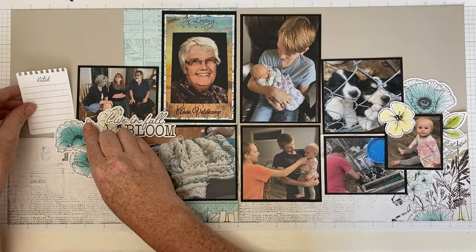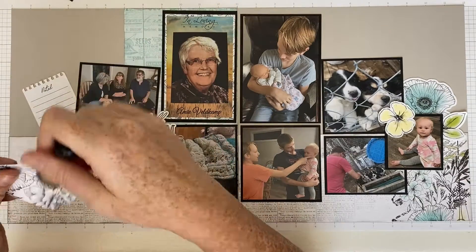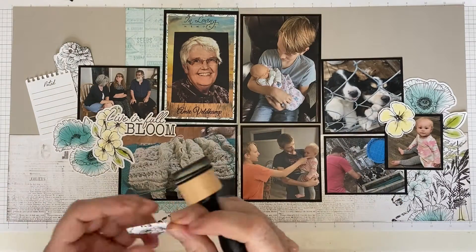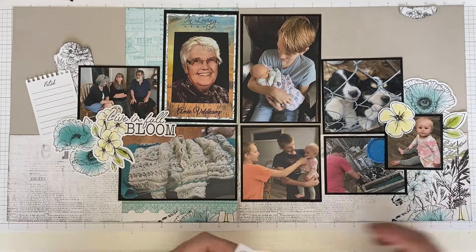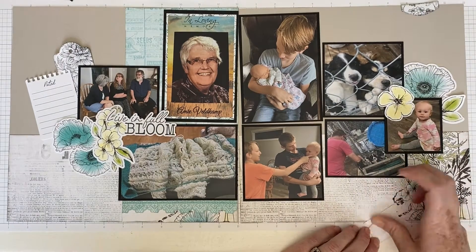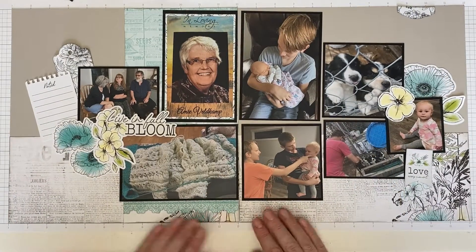I'm just moving things around until I like how they look. I wanted a cluster around the knitting — the knitting was really the reason I decided to do this layout. When I was visiting with my husband, his grandfather was talking about how different his life was going to be, and there laid grandma's knitting just as if she was going to come back and finish it. I added a little love banner that goes over the pool so I can cover that bright blue color while still showing the puppies.